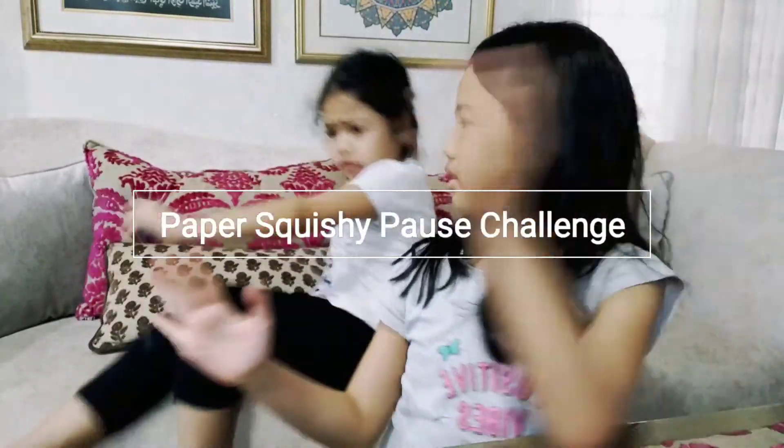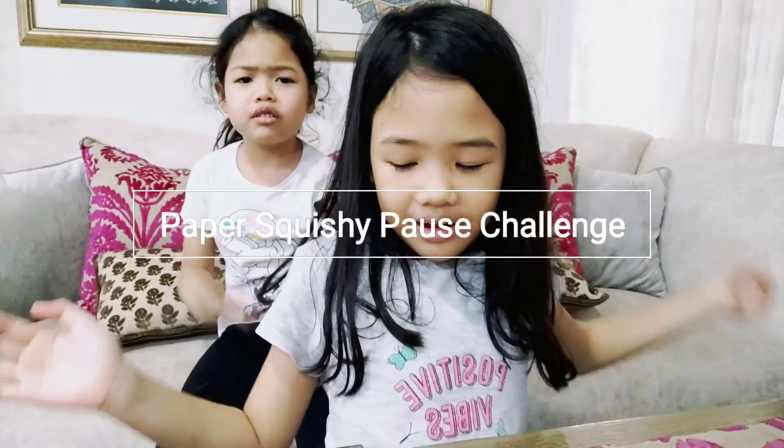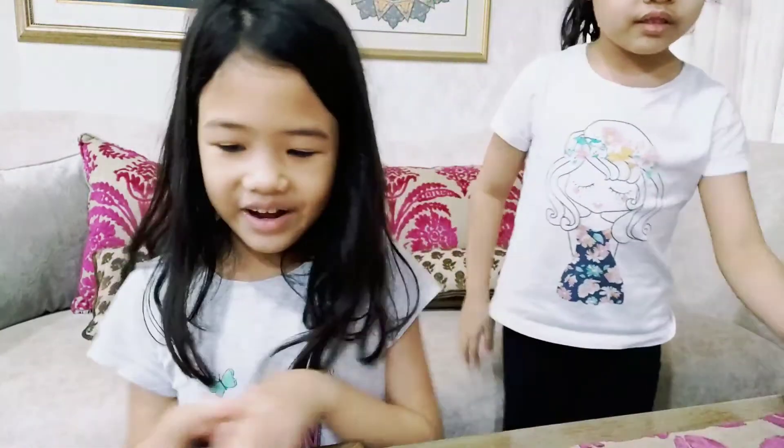Hey guys, welcome back to Slope Hand Girls! Ok, there is a Lala. Ok whatever, so welcome back. Ok, just leave it and just shake it off.